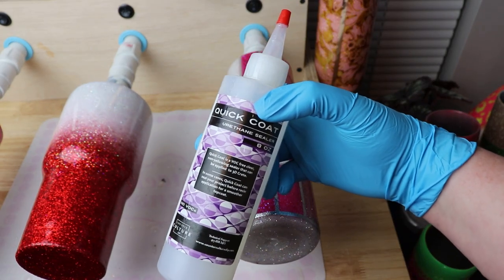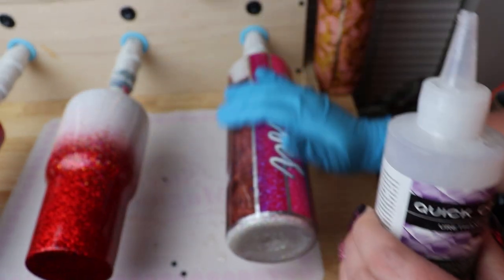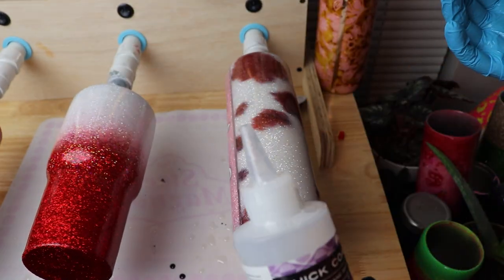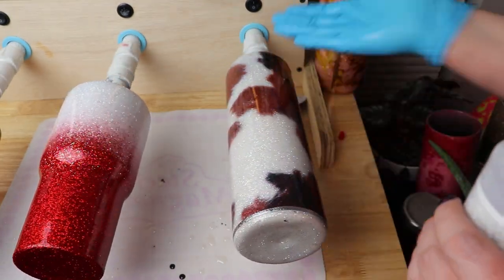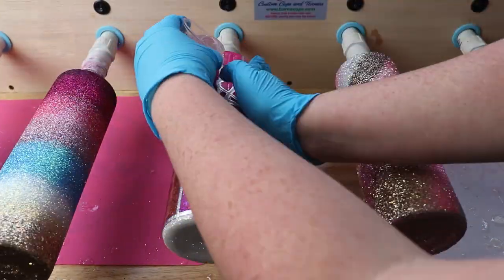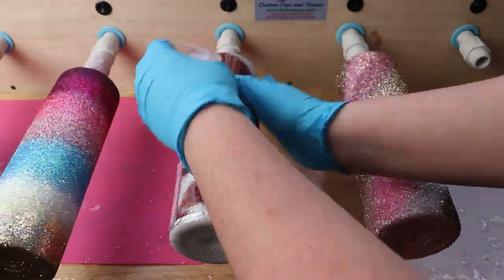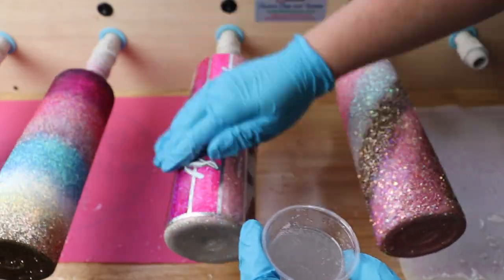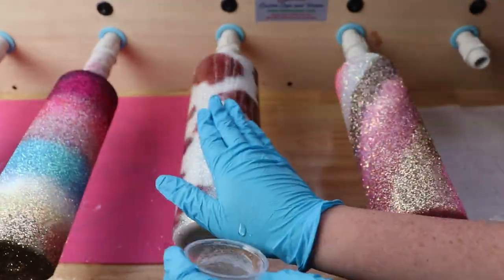After the epoxy dried I cut out the name using the offset functionality in Design Space. I used the same textured vinyl as the background and then white vinyl over the top to really set off the name — it came out beautifully because the white tied in so nicely to the glitter. I was out of white glitter so I used printable vinyl, which is what was coming off with the transfer tape. I sealed the vinyl with a polyurethane sealer — I used CC DIY Quick Coat, but any water-based polyurethane sealer works — and let that dry for about 45 minutes before the final layers of epoxy.